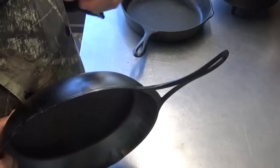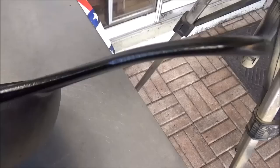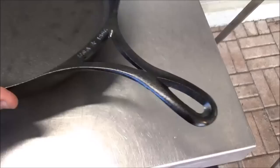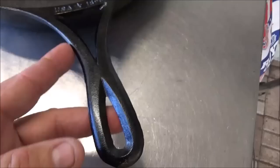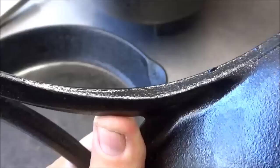Let me get the camera in real close. You can see that sharp edge right there. We're going to take a little flap wheel with an 80-grit flap wheel on an angle grinder and take that little burr off. I'm going to hit it over here on this side too, because you can feel where the mold came together and left a little burry edge that they failed to remove at the factory. You see that little edge that's sharp to your touch.